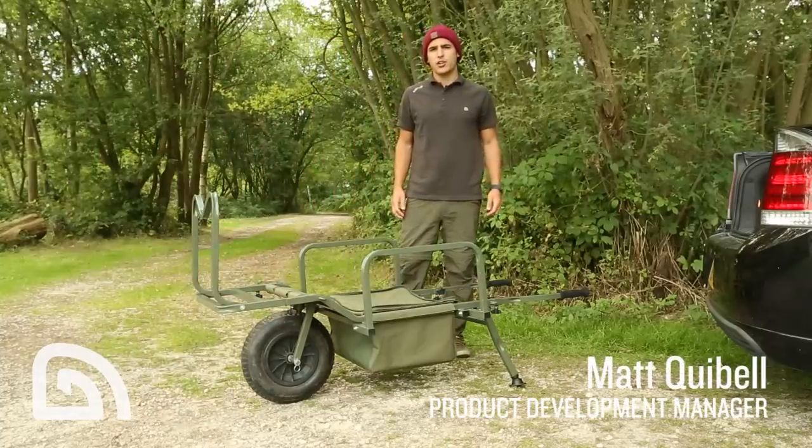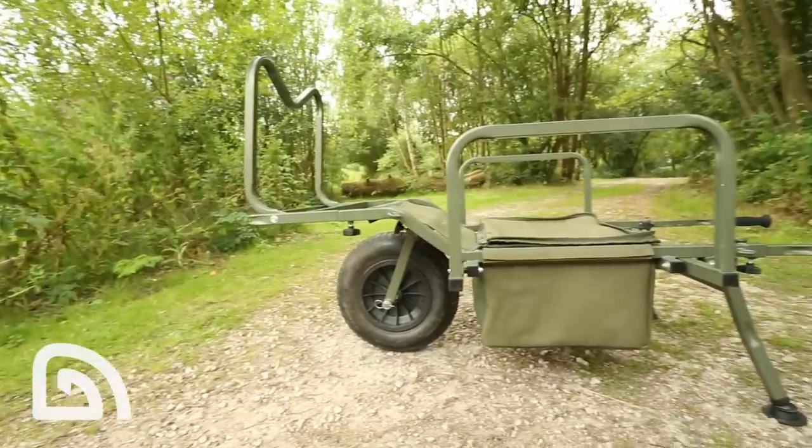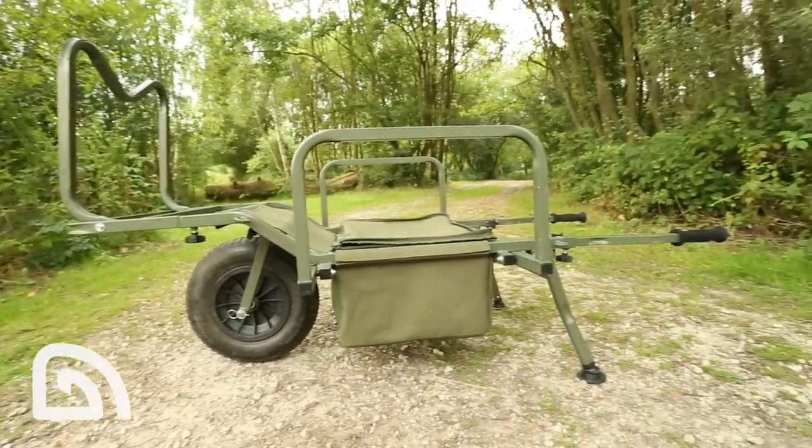This is the brand new Xtrail Gravity Barrow from Tracker, and here I'm going to talk to you about a few of the key features.